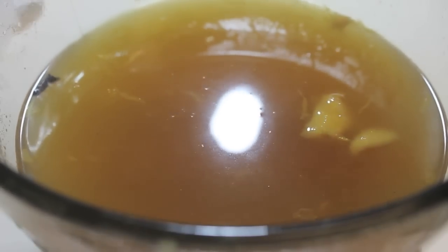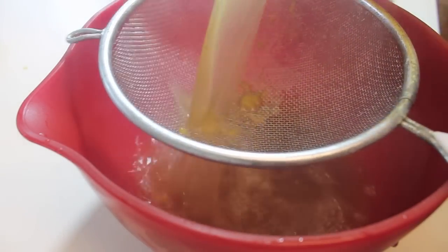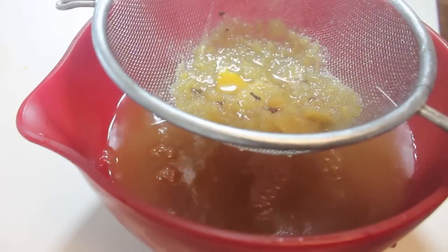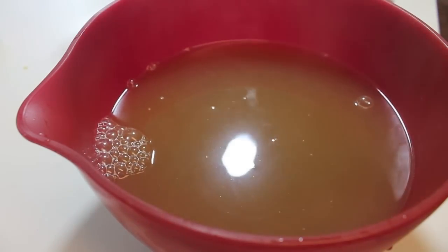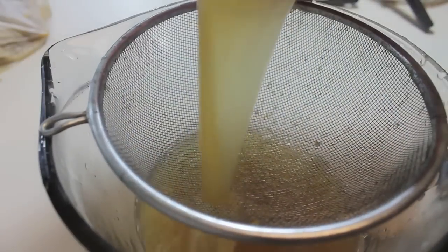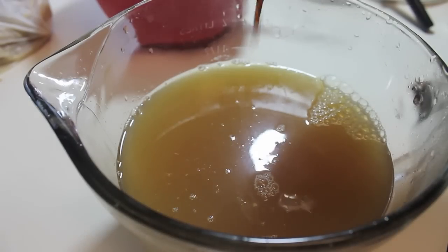Now we are going to strain. Here's my little strainer, and as you can see, there was a lot of stuff that wasn't actually held back by the cheesecloth. It is important to strain, because no one wants pulpy apple cider. Strain until it's nice and clear.